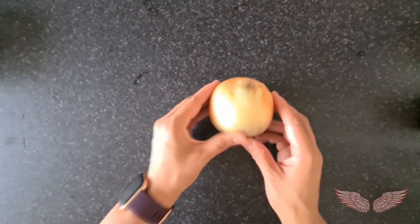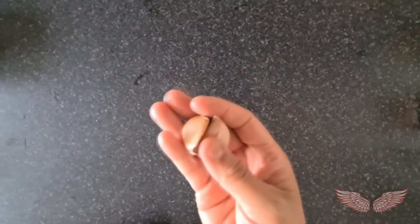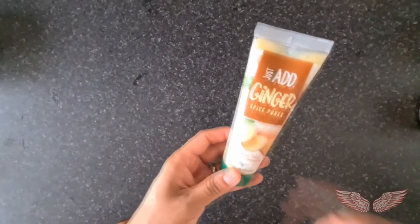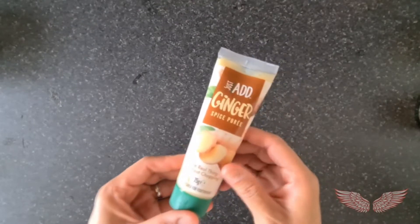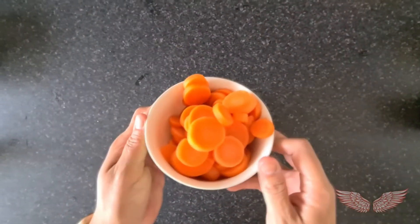To start preparing the sauce for our curry, we have 1 onion, 2 garlic cloves, we are going to use ginger puree, and some pre-cooked carrot slices.